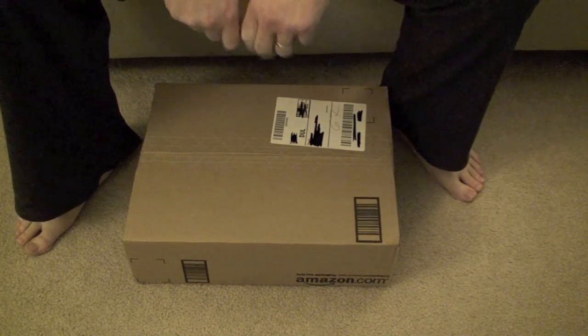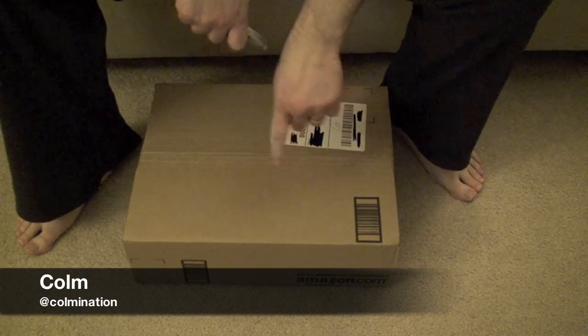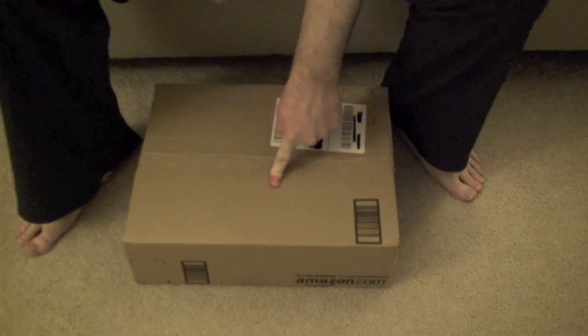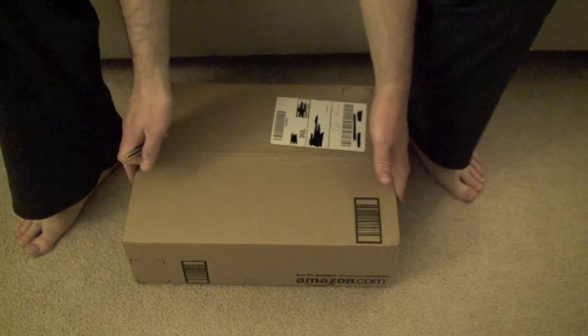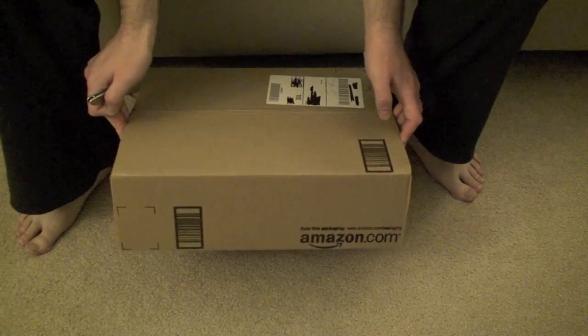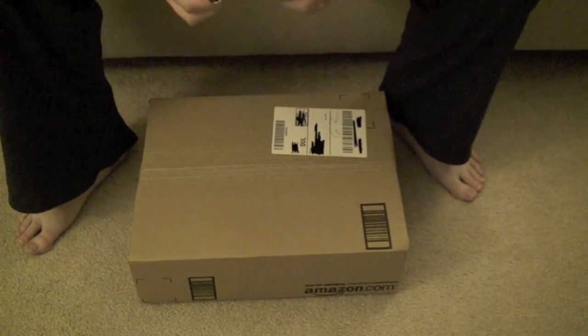Hello everyone and welcome to the T4 show. My name is Colm and today I'm going to be unboxing my 33rd birthday present from my lovely and amazing wife. It is a box from Amazon — I showed everyone the box on our show tonight and said this video would be coming out, and here it is.